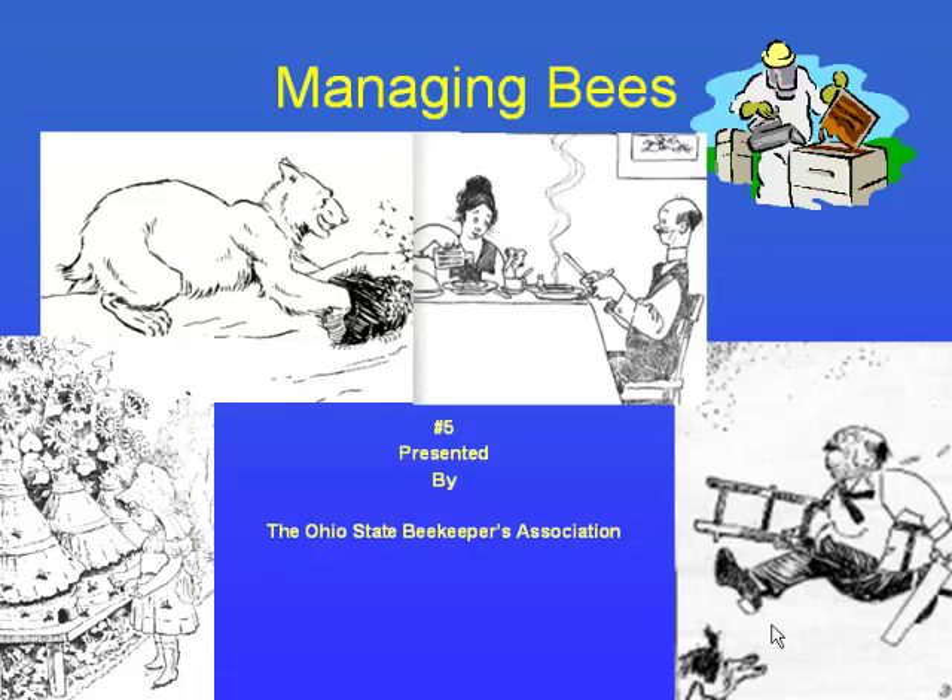Yesterday we talked about how to acquire honeybees and where to get them. Today we're going to do a little bit more advanced topic and talk about what you do once you get the honeybees.